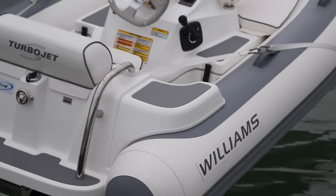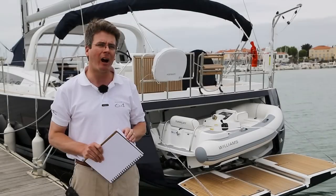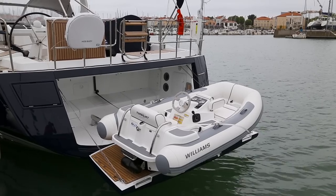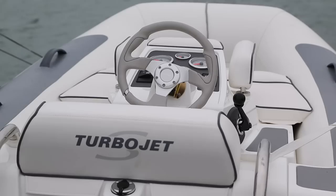You can also use two other models: the 285 regular profile or the 285 turbojet. All are designed to fit within this garage. With the regular and turbo models, you need to get the model with the removable wheel in order to have the clearance to use the system.